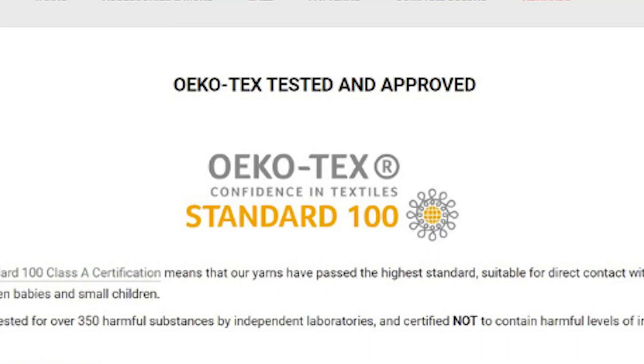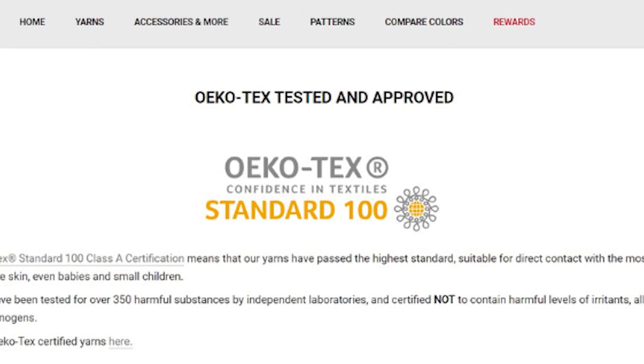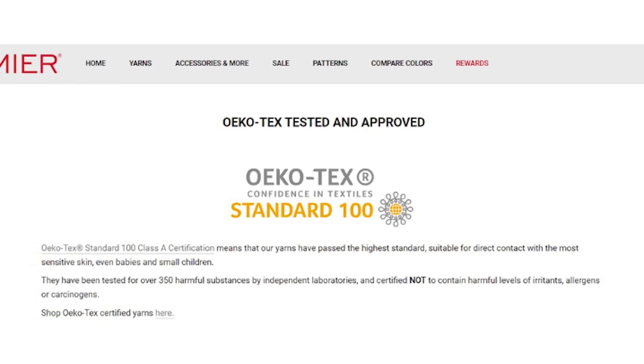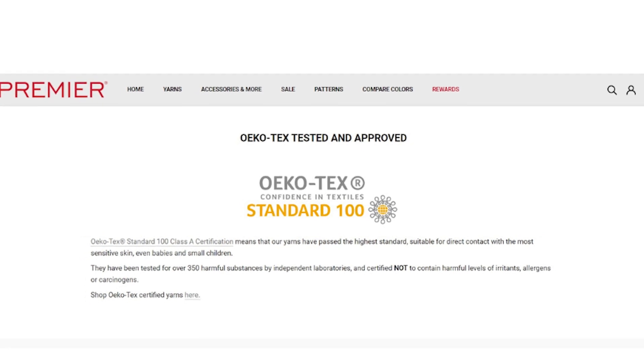Today I found out something from Premier Yarns — there is a term called Okotex. I googled how to pronounce it. Premier Yarns Sweet Roll and some other yarns they have are tested and approved. They've passed the highest standard, making them suitable for direct contact with the most sensitive skin, even babies and small children. I had never heard of Okotex certification before.